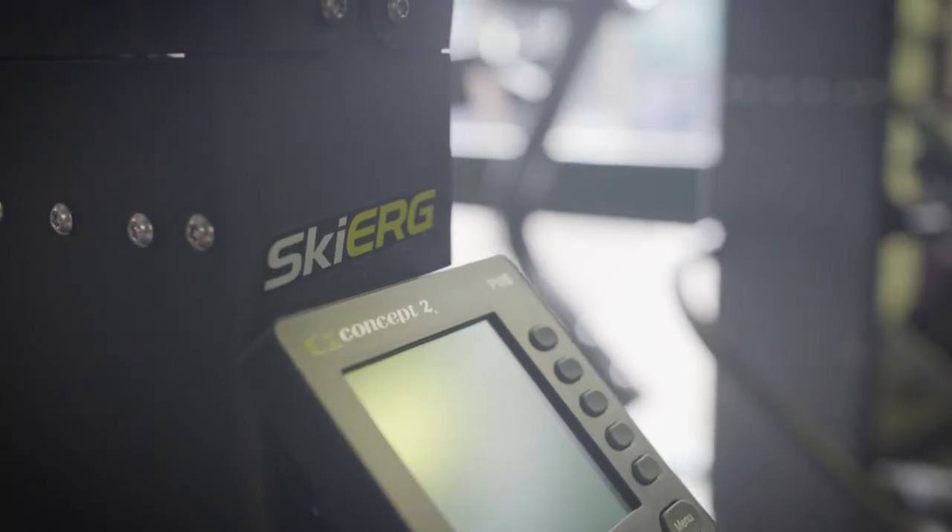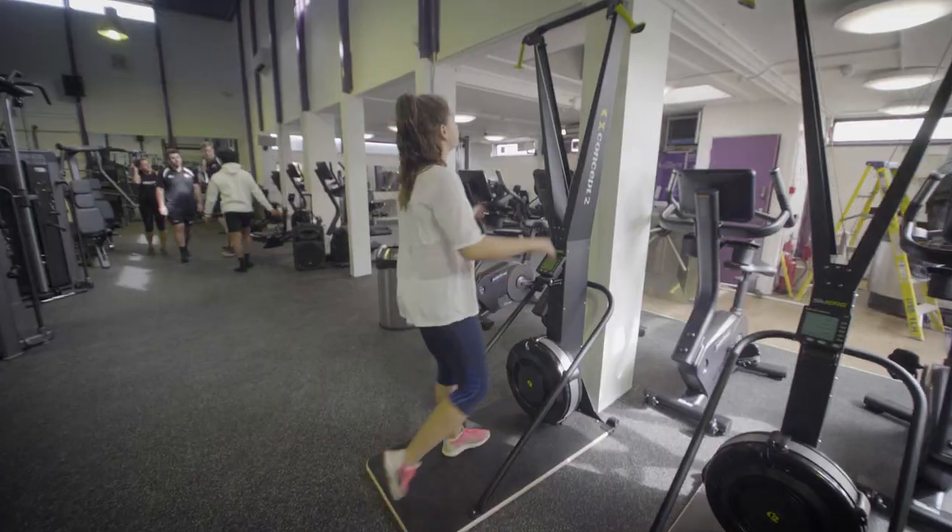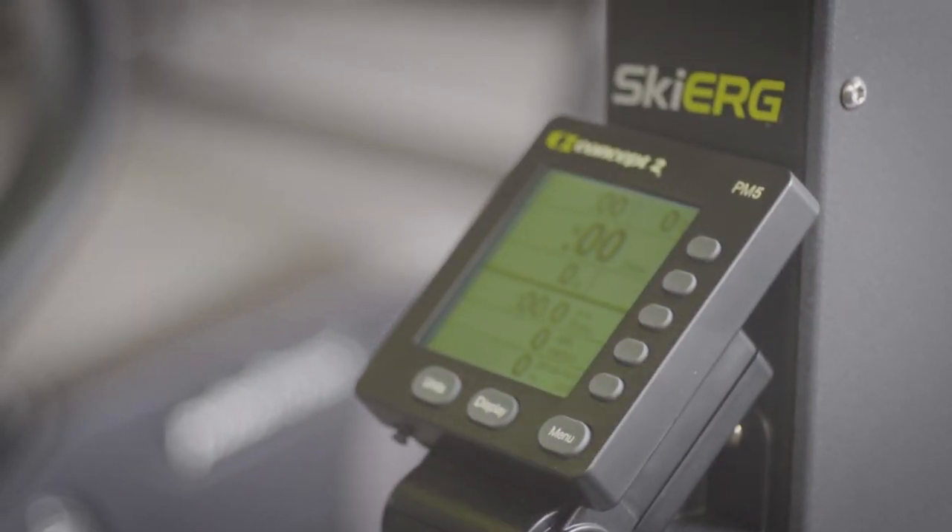The watt bikes, assault bikes, skiers and rowers are all self-powered, so just start moving and the displays will begin recording your progress.